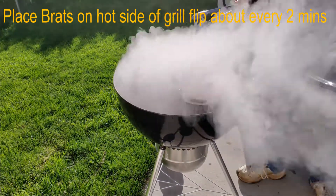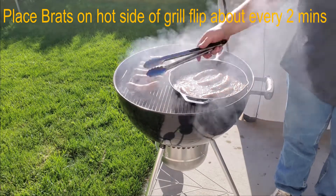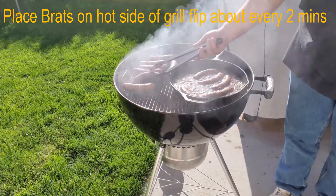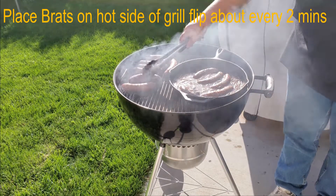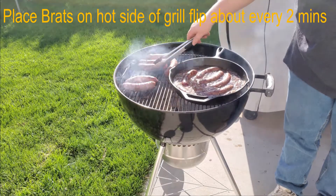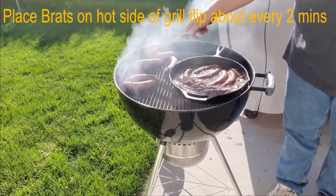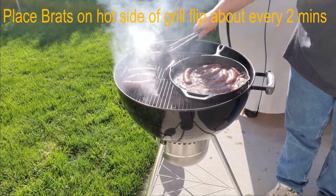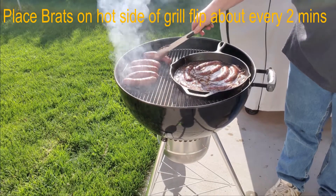My phone overheated, so hopefully I didn't mess anything up too bad trying to get it to work again. I can tell you this much — these things smell good.